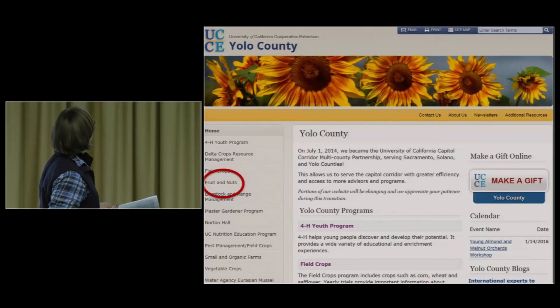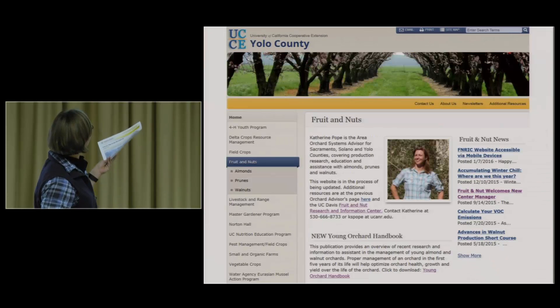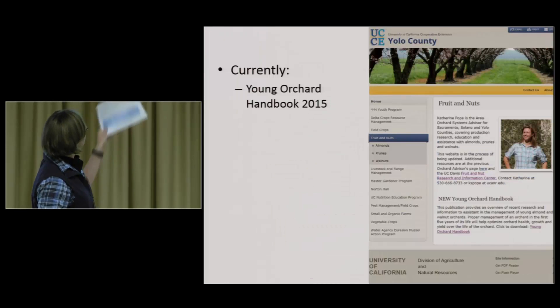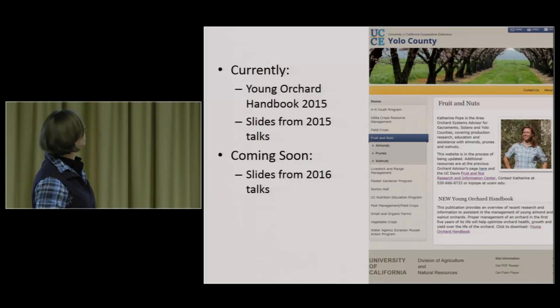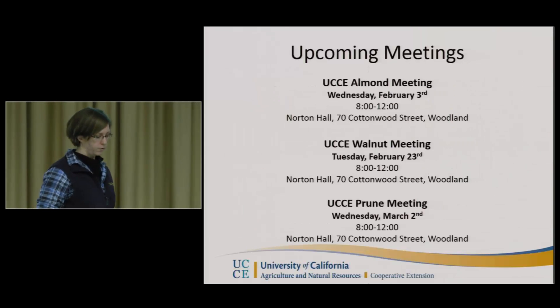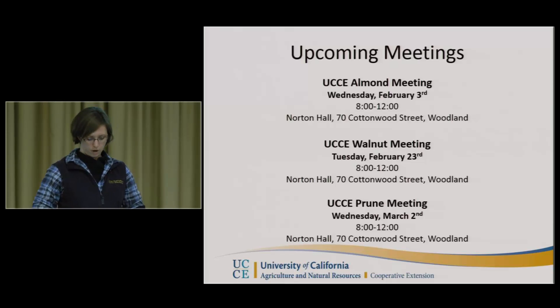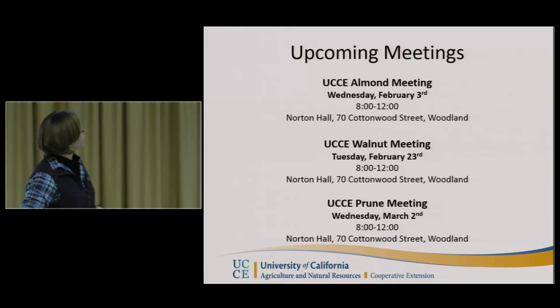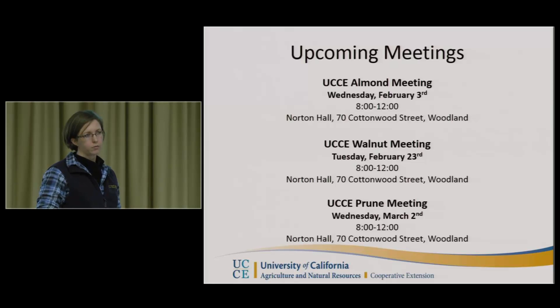This is the Yolo County UCCE homepage, with Fruit and Nut there in the corner. Here you can get the current Young Orchard Handbook, slides from the 2015 talks under either the almond or walnut section, and coming soon: slides from 2016, video from 2016, and video from 2015. That was a quick overview of resources available on the web. We're also having upcoming meetings here in Woodland at the UCCE and Ag Commissioner Building on Cottonwood: February 3rd is Almonds, February 23rd is Walnuts, and March 2nd is Prunes.